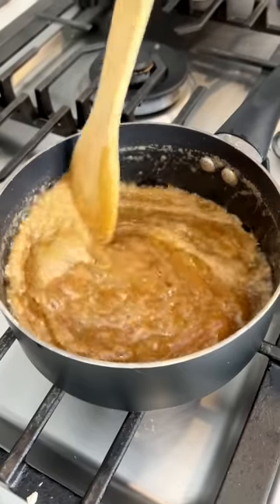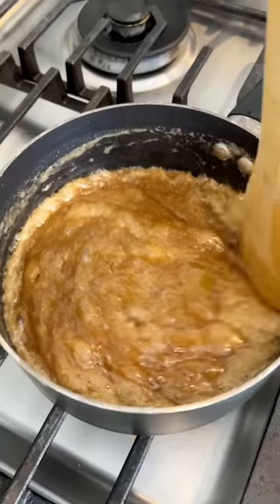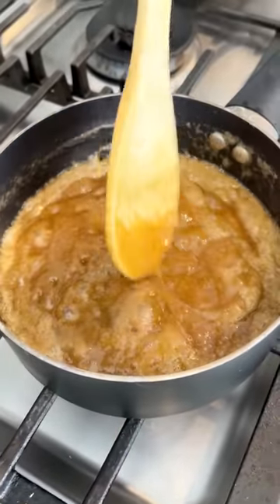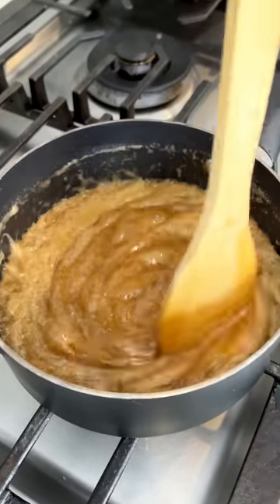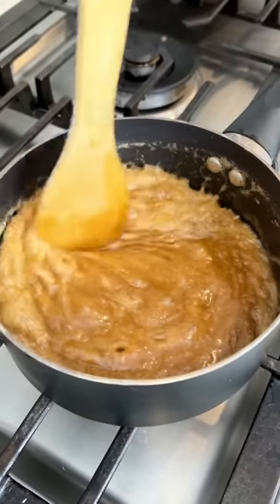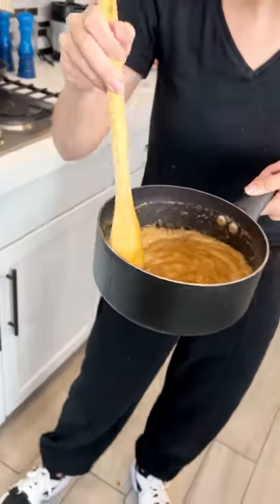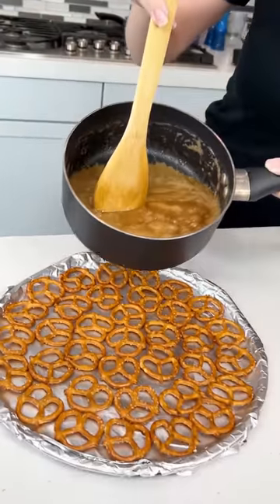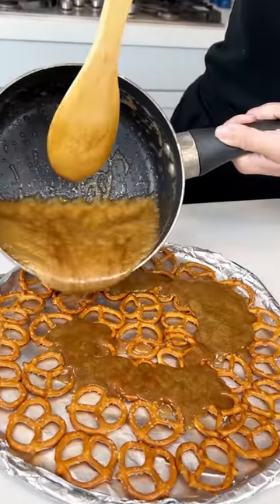This is gonna be so delicious. This is a family favorite around Christmas time. Look at that yummy caramel — homemade caramel, the good stuff. That looks perfect. I'm gonna turn off my stove and then let's go ahead bring it to those pretzels and drizzle it on top of those pretzels just like this.